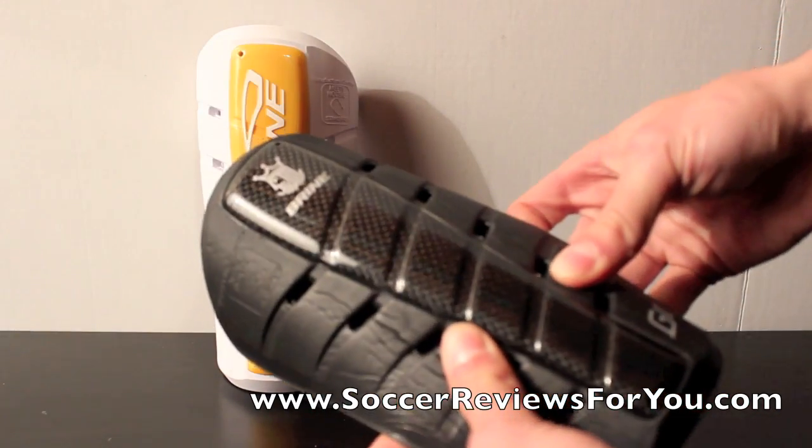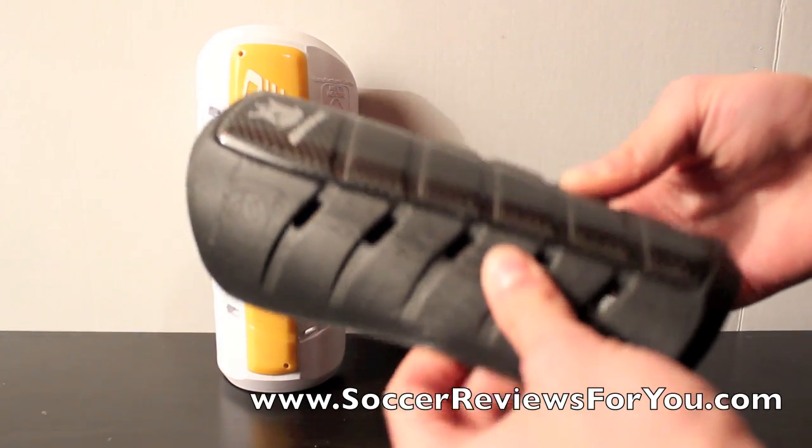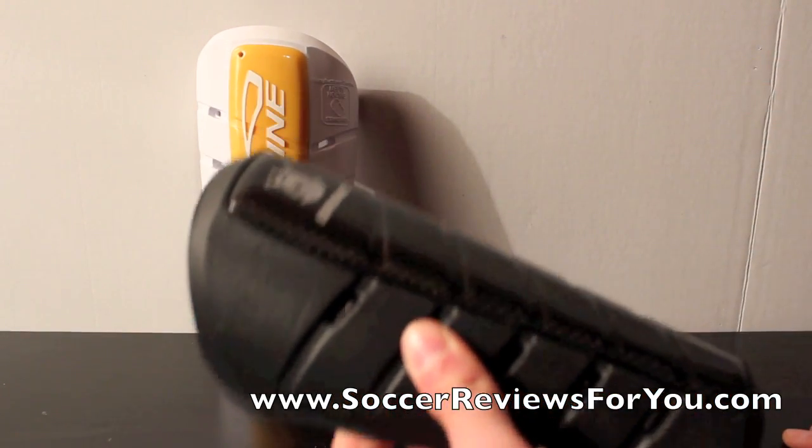And although it does seem like you wouldn't want soft on the outside shell, you're actually going to get quite a fair bit of protection just from shock absorption, simply because of how dense this foam is. It's really a good idea.